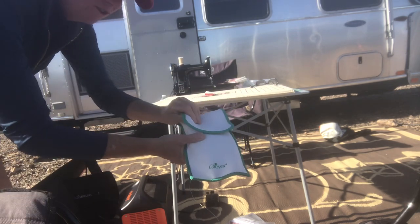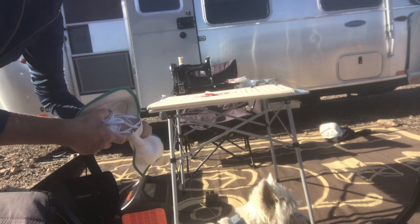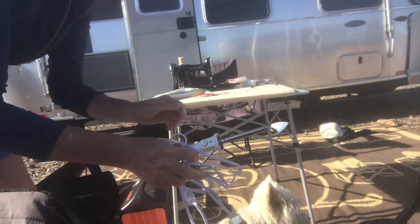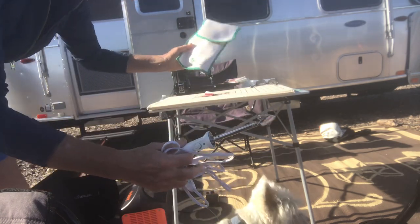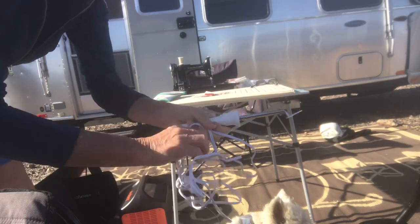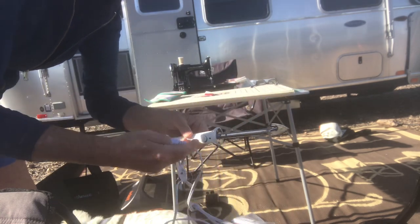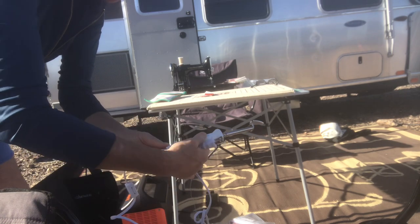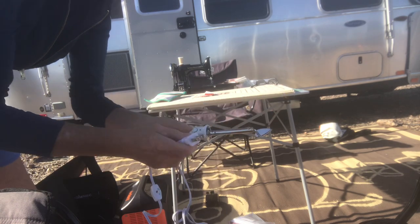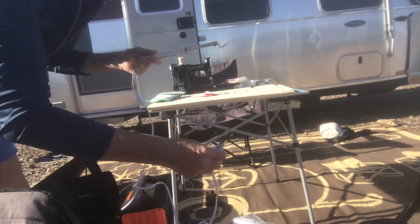I purchased this little iron — it's like a curling iron actually, but it's a little iron from Clover. I think I got it from Nancy's Notions years ago, or maybe Joann's. It's a neat little iron to take with you. It says it's a 20-watt iron, so it's perfect for my 1,000-watt Jackery. This will be the first time I'm using it.